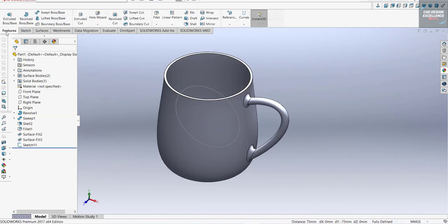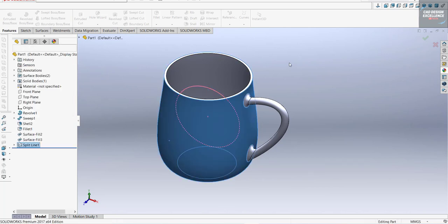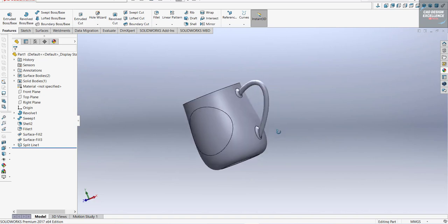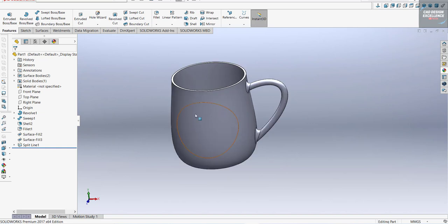Now go to Feature and Split Line. Select the sketch and confirm. You can see our face is split. Now we are going to paste an image on this portion.